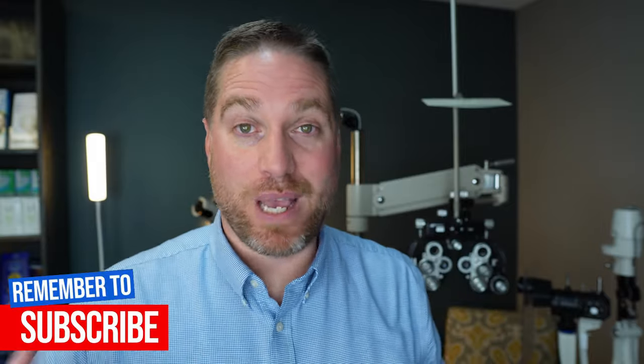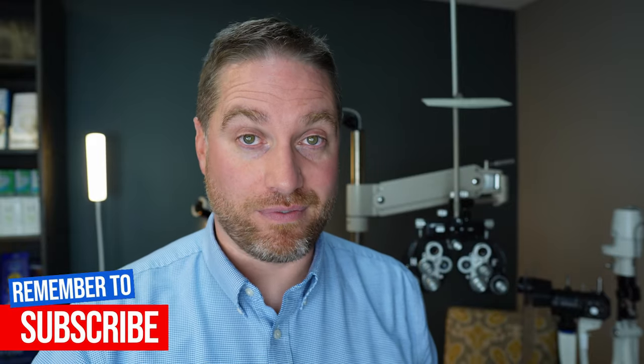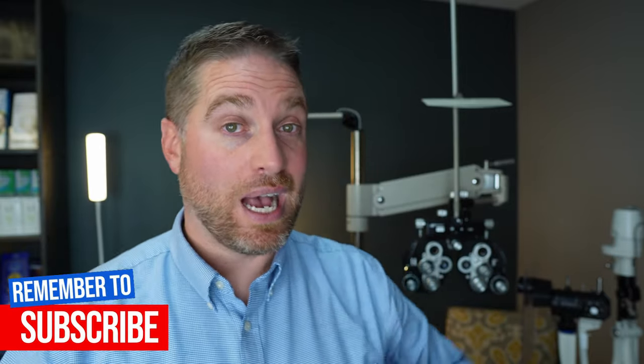Another common way a contact might be stuck is right in the normal position on the cornea — the center of the eye — and no matter what you do, you can't get it off. If that's the case, I recommend watching my other video with a bunch of tips and tricks to get that contact out the best way possible. I hope this helps — stay focused.